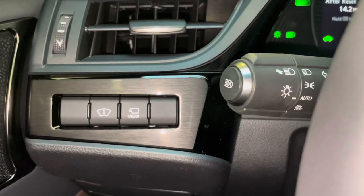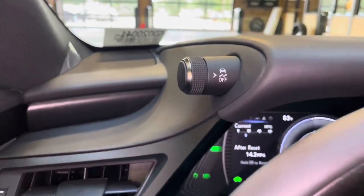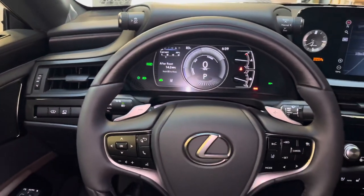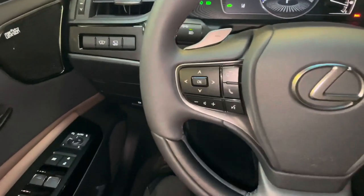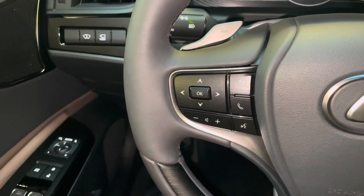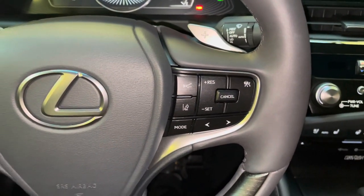Above that, we have our automatic high beam switch along with traction control. This is our telescopic steering wheel, with our Bluetooth and audio control switches, along with our radar cruise control and lane departure warning systems.